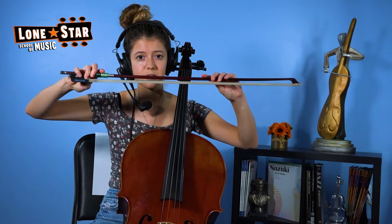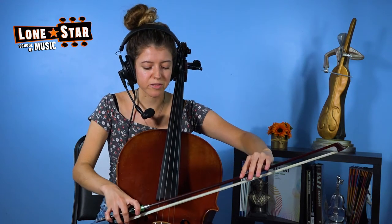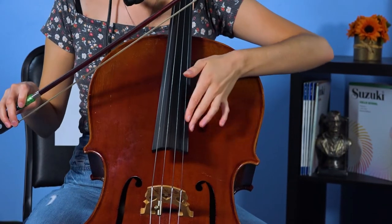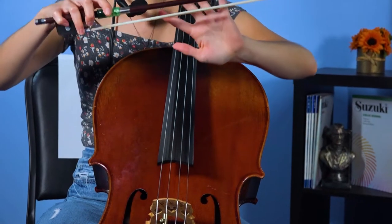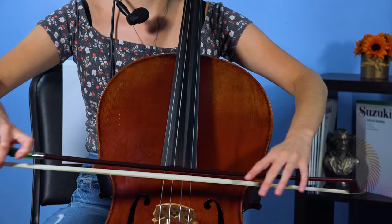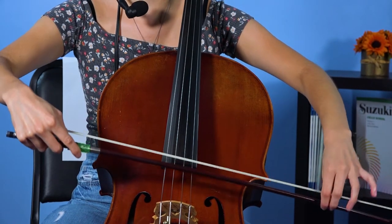Now the bow is played specifically on this part of the cello, and it sits right evenly between the bridge and the fingerboard. Now the bow is played with the hair touching the strings — not the stick. The stick doesn't make any noise.